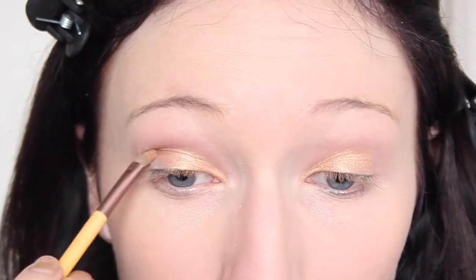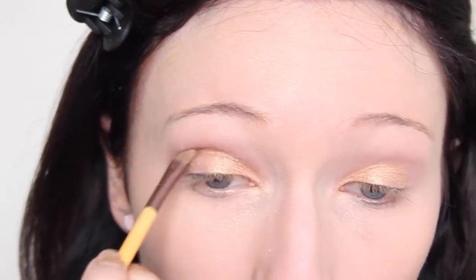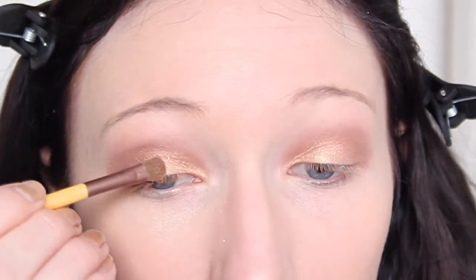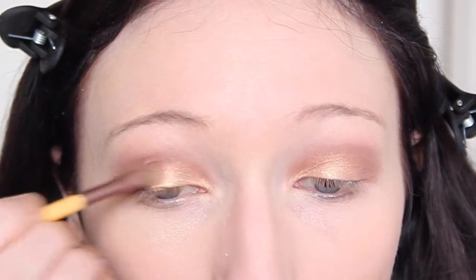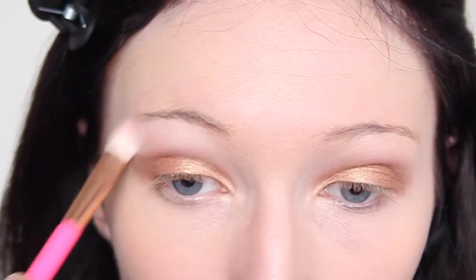For the outer V and crease I'm using the color Sizzling Brown, working it into my crease and also popping it on the outer V. Then I'm buffing everything together. Next I'm going in with the color Sun Kiss, placing it between the very light shade and the dark shade. Then I'm grabbing the shade Feather and popping it underneath my eyebrows to act as a highlight.